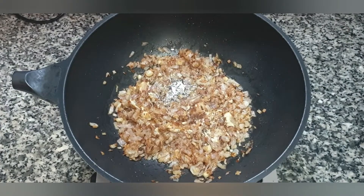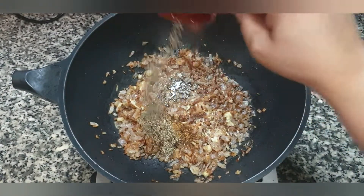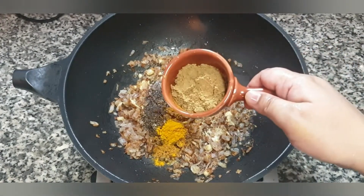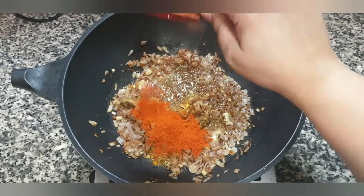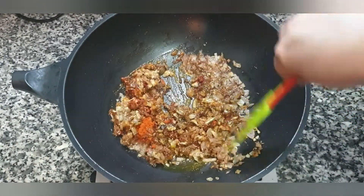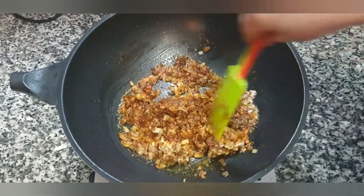Next we add one teaspoon of garam masala powder, half a tablespoon of black pepper powder, half a teaspoon of turmeric, one tablespoon of coriander seed powder, and one tablespoon of red chili powder. Give it a mix — oh, that smells amazing! All those spices when they hit the oil release their beautiful warm aroma.